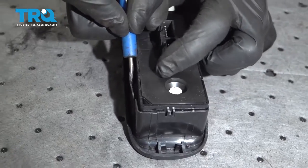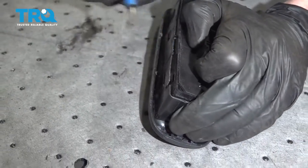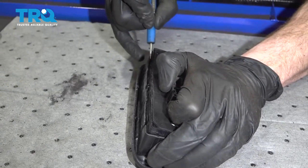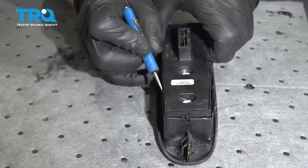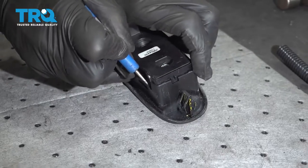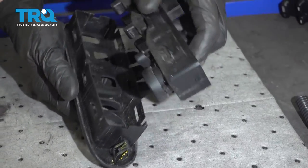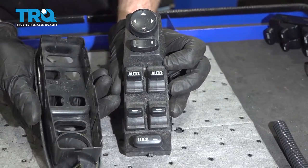Gently start lifting it up. As I start lifting, I'm going to make my way down the entire side, then spin it around and do the exact same thing on the other side of the switch. Carefully separate the two — there's our original switch. Go ahead and set that aside.